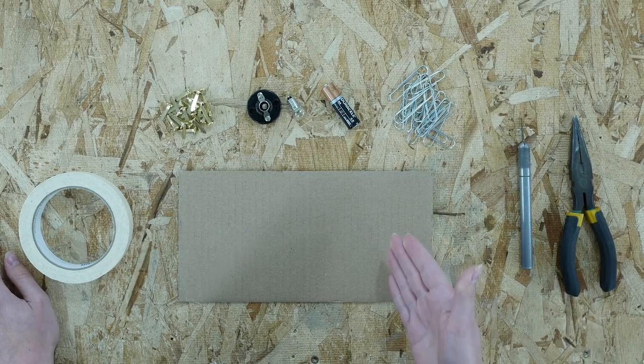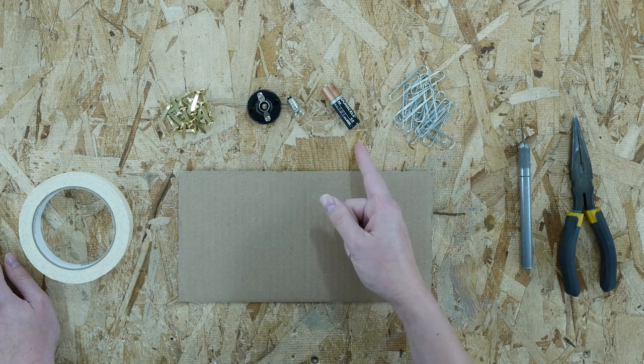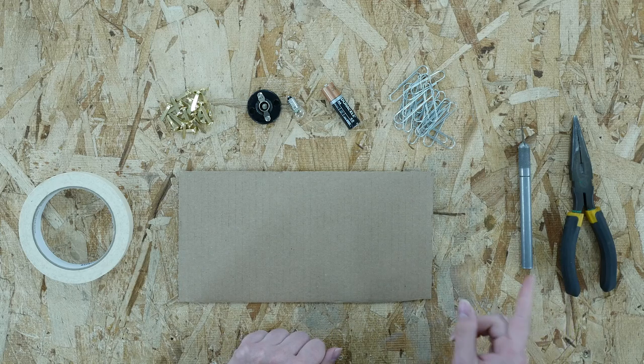Let's look at the materials we'll need to make this circuit. You'll want some cardboard, some paper clips, some paper fasteners, a battery, some tape, and a light. It would also be useful if you have a pair of needle-nose pliers and a utility knife.